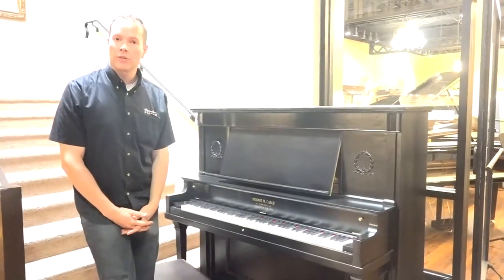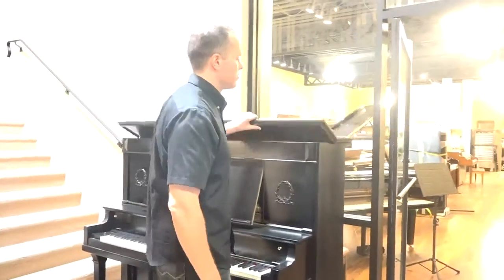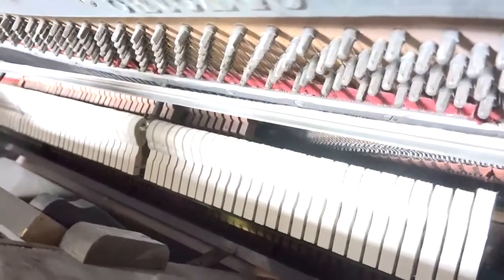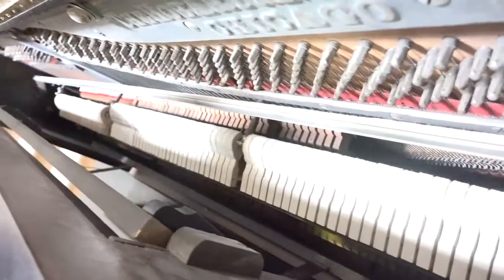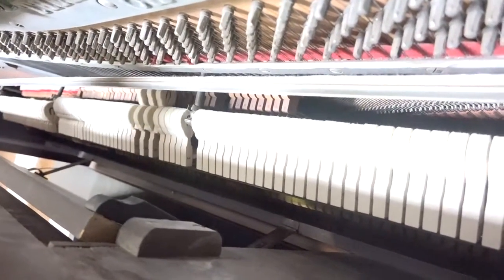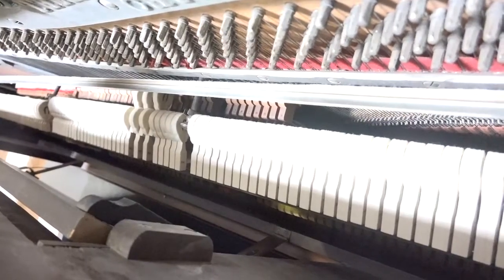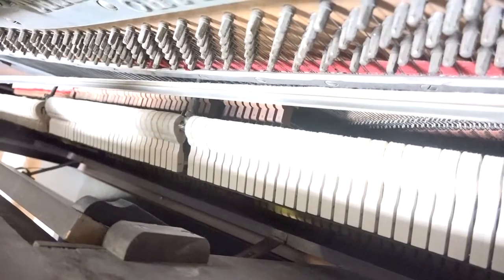This piano got the full refurbishing, so that's a very thorough process. With the exception of the hammers and dampers — the hammers and dampers are new — everything else is what I would characterize as refurbished. There are some other new parts in there as well: the bridle straps and the bushings, the keys, the sharps, the shanks. But everything else, like the strings and most of the action parts, are original.